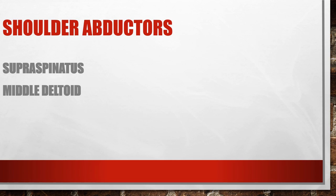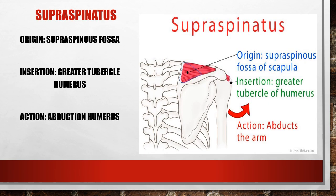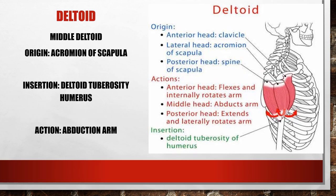Shoulder abduction is standing in anatomical position and bringing your arms straight up to your sides into the iron cross position. Two muscles are involved: supraspinatus and the middle deltoid. Supraspinatus is a tiny muscle in the supraspinous fossa, inserting into the greater tubercle of the humerus. It initiates abduction — it's the most commonly injured rotator cuff muscle, and patients present with pain trying to initiate the first 10 degrees. The middle deltoid then takes over, with fibers from the acromion inserting into the deltoid tuberosity.